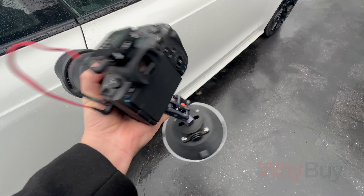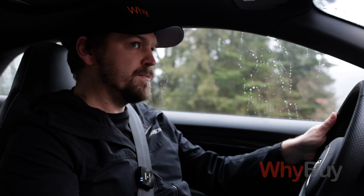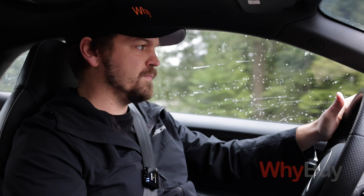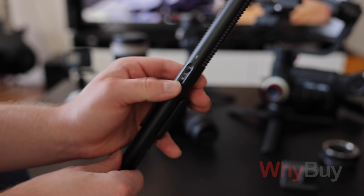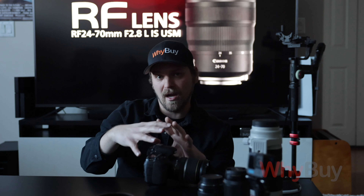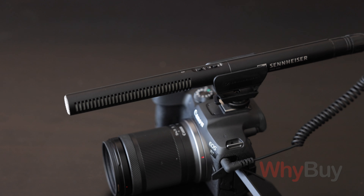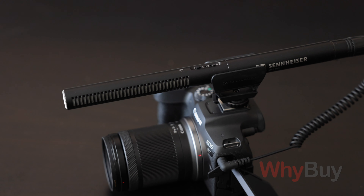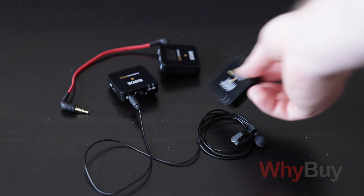That saves a lot of time, and again if you're doing this by yourself it's ideal. There is a new Rode Wireless Pro, and that might be worth considering. The main difference between the Pro and the Go 2 is that the Pro has floating point recording — so whether it's loud or quiet, you're always getting high fidelity sound. They're a little bit more money, but I wish they existed before I bought the Go 2s.